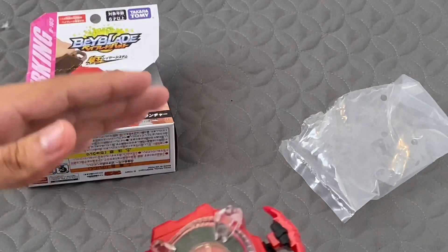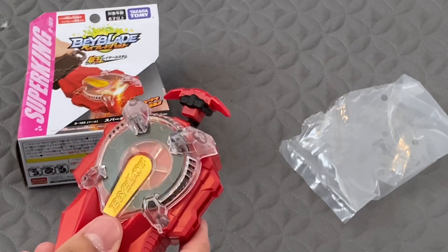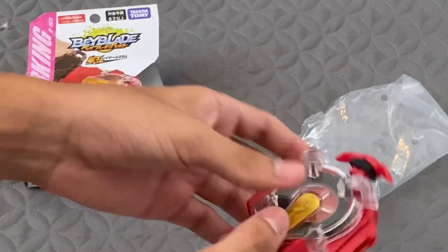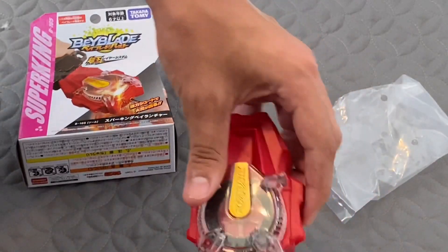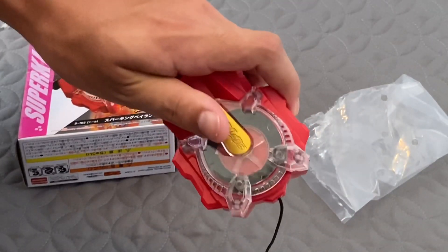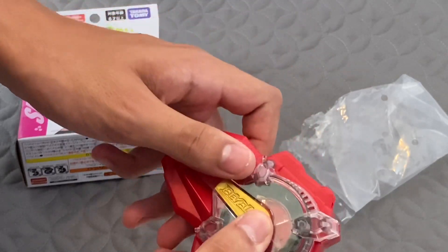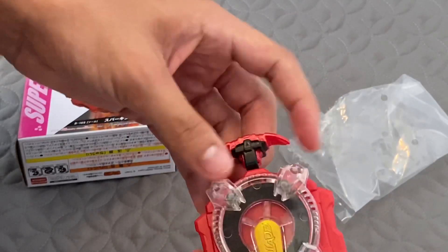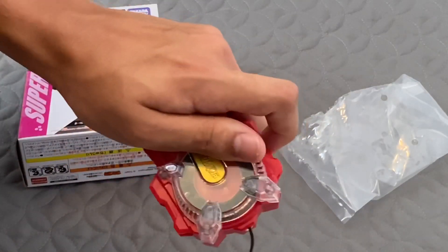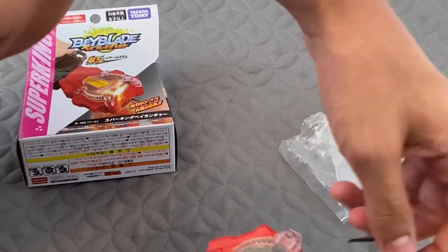Let's check out the sparks, because this is actually the main thing about this launcher — that it sparks and that it's supposed to be stronger, so people buy it because they want to see the sparks. Let's test out those sparks. Ooh, look at the sparks! Oh, it got jammed — there it is. See, you guys have to be careful because that can happen, or it can be worse and it can break. I thought it would break after that one. They make pretty big sparks.